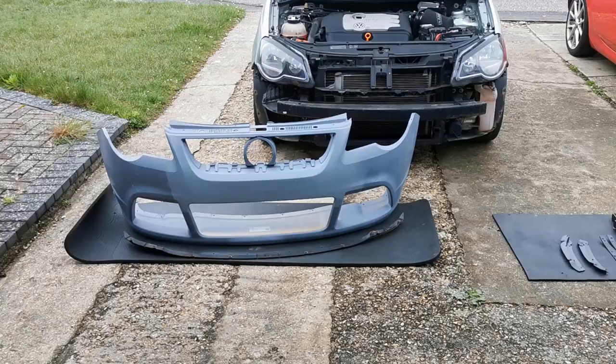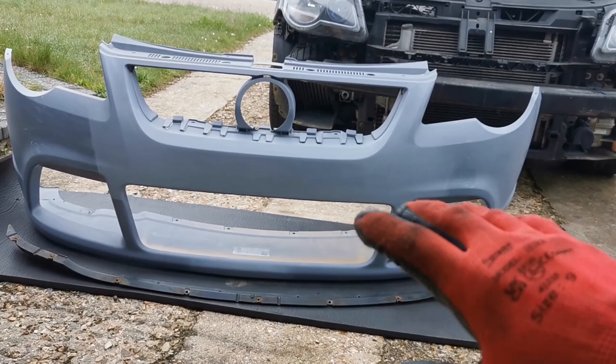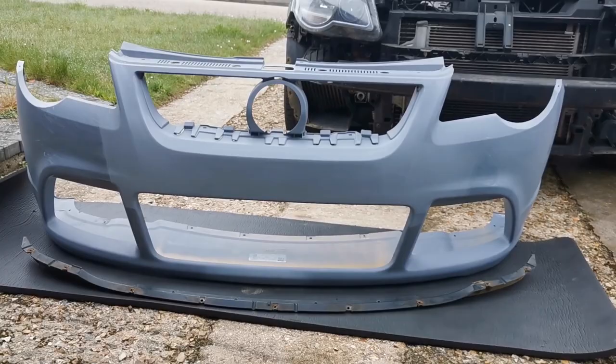The time has finally come — the cup bumper is now finished. It's been primered and then sanded down a little bit just to match the same smoothness as the rest, and as you can see it filled in quite nicely.